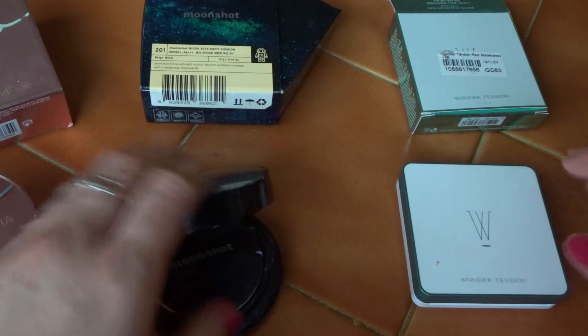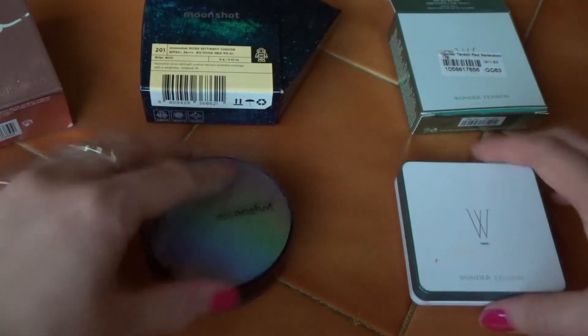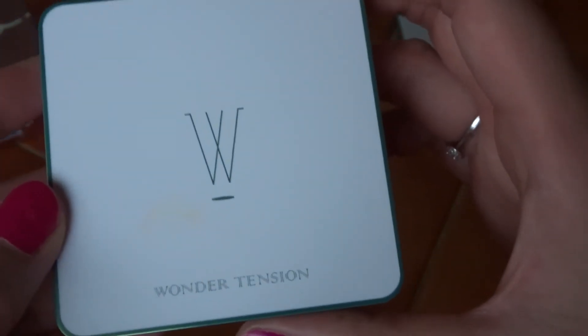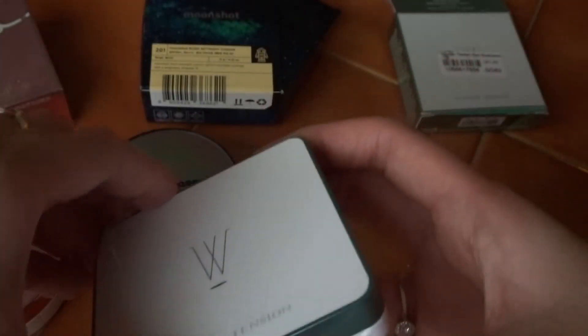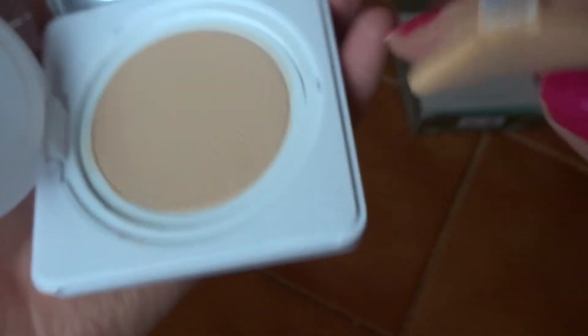This one is quite nice. I think my favourite is the Missha Glow Ampoule because of the glow effect. But here is the final compact — it is a Wonder Tension Pack by Apew. Tension packs are a new technology, so instead of the cushion inside, it has a covering of CC cream with a kind of springy texture.